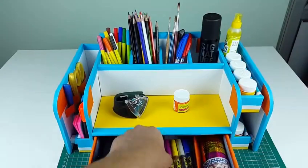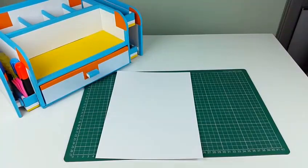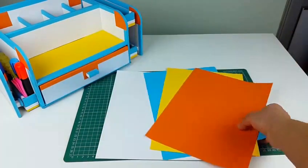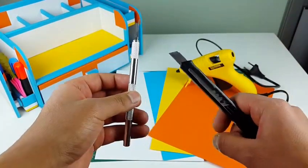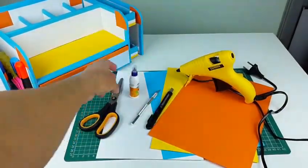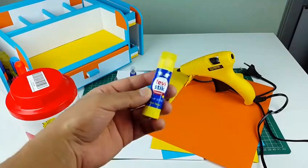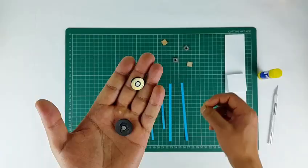So let's see what things are required to make this. We will need thick A4 sheets of thickness 180gsm or more. You can also use construction paper or colored sheets. You'll need a hot glue gun, a precision knife or a normal cutter — both will be fine. Also scissors, a small glue bottle backed by a big glue container, glue sticks, cardboard sheets, and two small magnets for the magnetic door catcher. You can get these from a local electronics repair shop. I've also given the things required and Amazon links in the description.